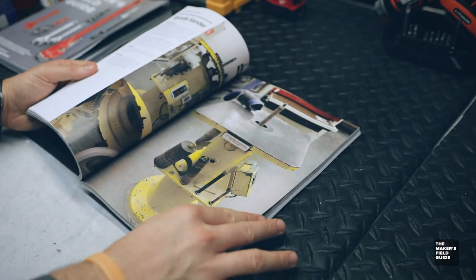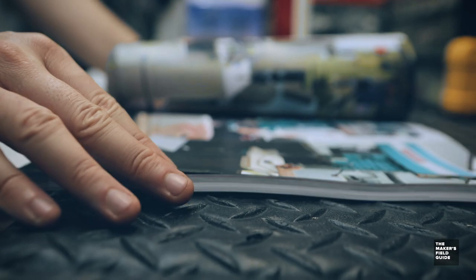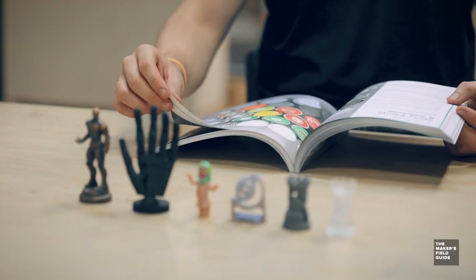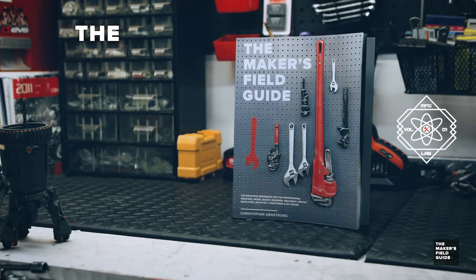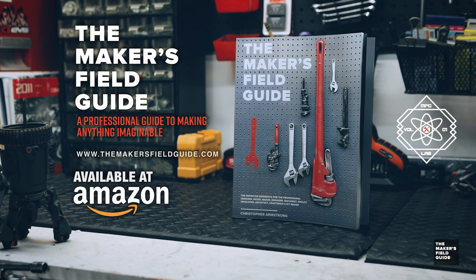Because I couldn't find anything out there that even comes close to something that simplifies and concisely packages everything together into one resource, I decided to write it myself. I hope this guide empowers every single individual to just go out and start up a project on their own. Available now as both an e-book or as a printed coffee table book on themakersfieldguide.com or on Amazon.